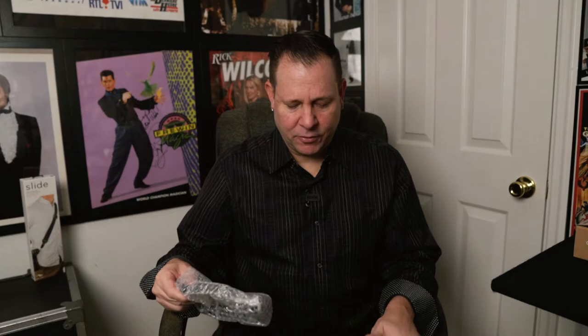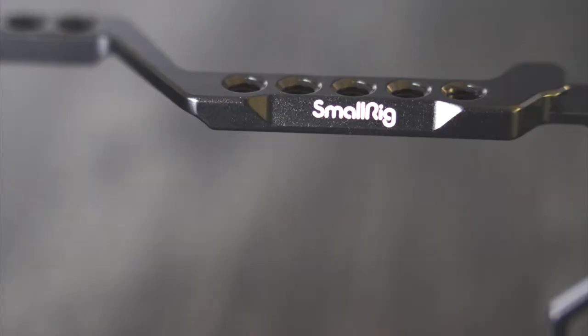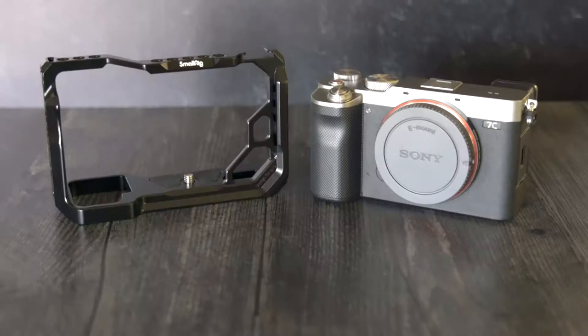When you open up the box, this is what you get. It comes in a little package — a simple baggy, not much to it. That's what she looks like, that's it. There'll be a couple photos and some b-roll video so you can see how to use this and how it looks with the camera. This is the Sony a7c SmallRig cage.